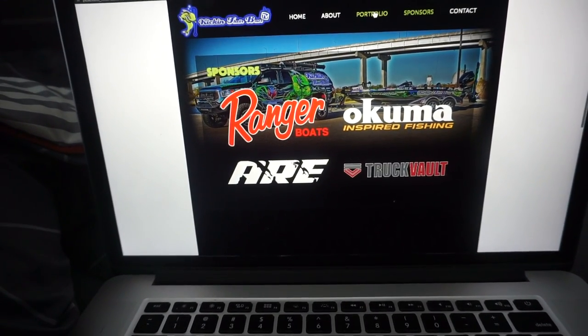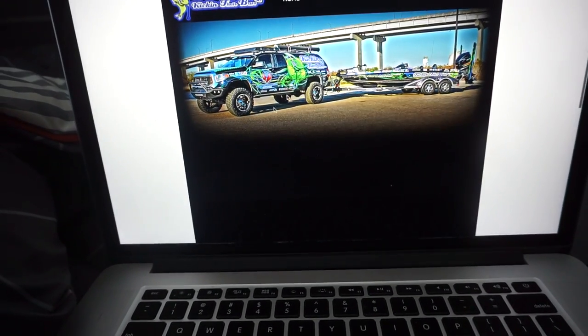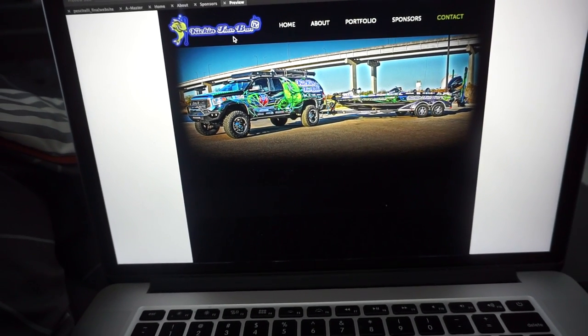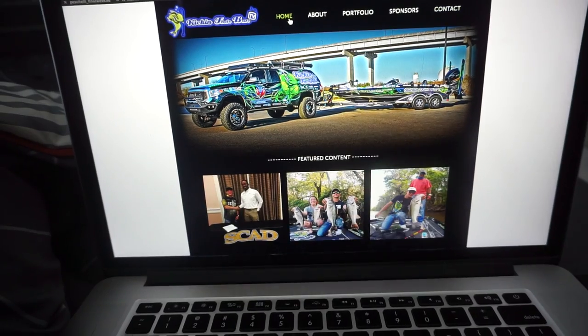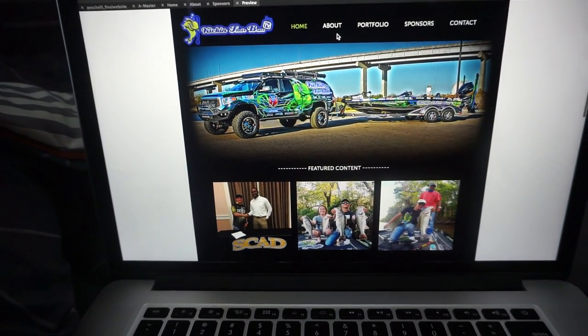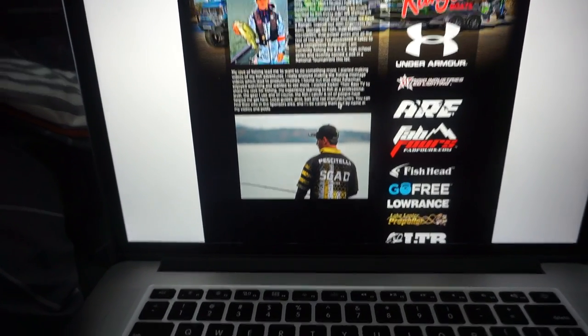The portfolio section will have all the projects I've done in class once I add them. The contact section will have my contact information. This is another cool project I'm working on. I'll also have to create a business card for this teacher and do some other things.